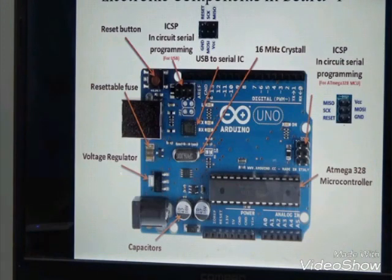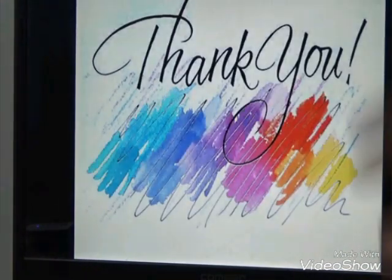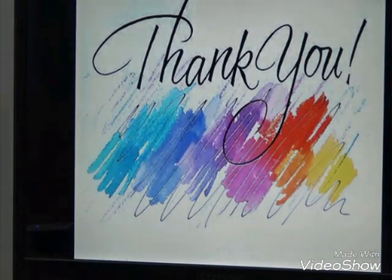Thank you friends. This is my thank you slide — bye!